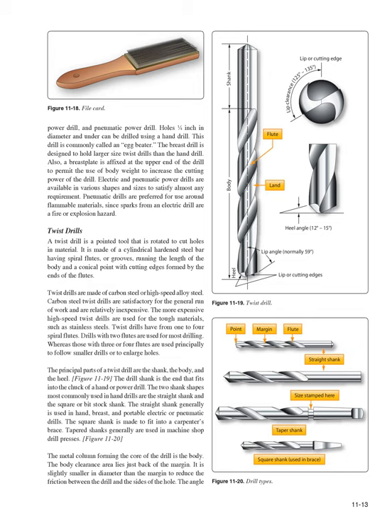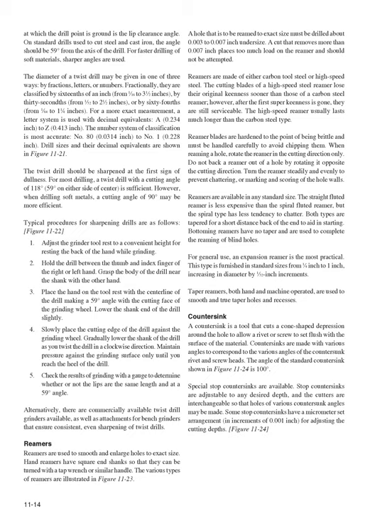The principal parts of a twist drill are the shank, body, and heel (Figure 11-19). The drill shank fits into the chuck of a hand or power drill. The two most common shank shapes are the straight shank, used in hand, breast, and portable drills, and the square or bitstock shank, which fits a carpenter's brace. Tapered shanks are generally used in machine shop drill presses (Figure 11-20). The metal column forming the core of the drill is the body; the body clearance area lies just back of the margin and is slightly smaller in diameter to reduce friction between the drill and the hole.